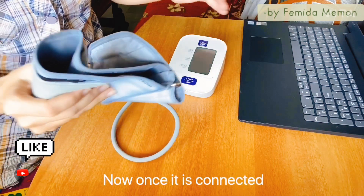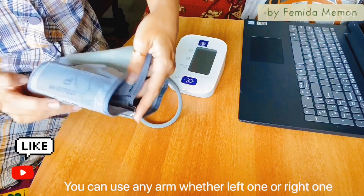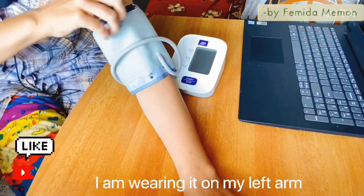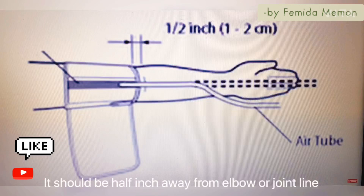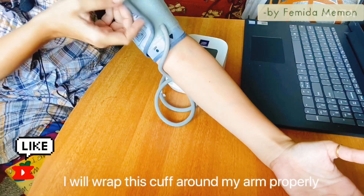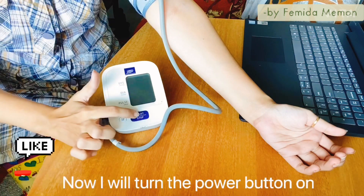Now once it is connected, remove the clothing from your arm — I have already worn a half-sleeve top so no need. I will wear this hand cuff on my arm. You can use any arm, left one or right one — I am wearing it on my left arm. You should keep it about half an inch away from the elbow or joint line, wearing it a little bit upside — around one to two centimeters. I will wrap this cuff around my arm, and the air tube should lie in the middle of your arm or forearm. Now I will turn the power button on.